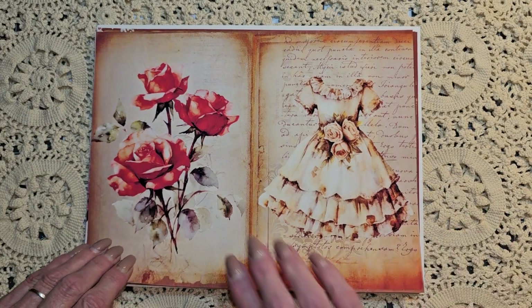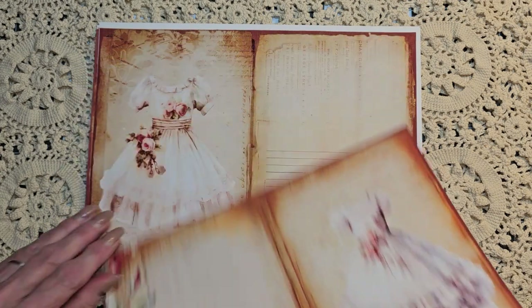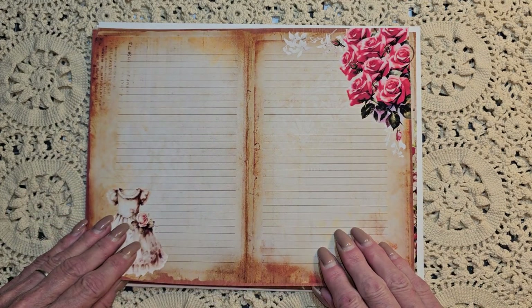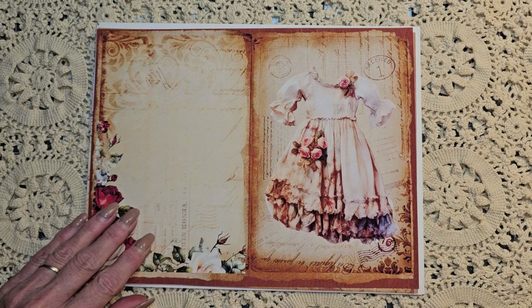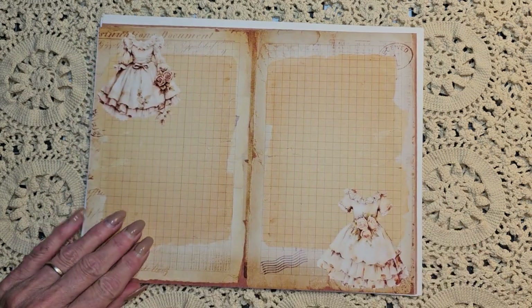Very excited to get to playing around with this kit and making my first journal. I'm so excited, guys. It has been a long time coming. This is just the prettiest kit - gorgeous, gorgeous pages.